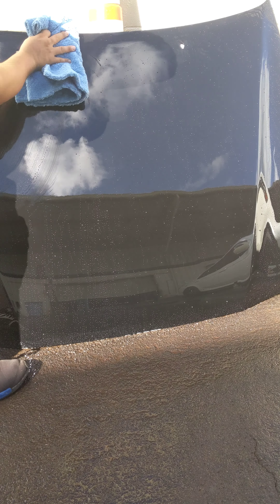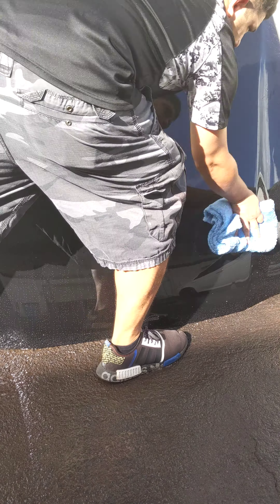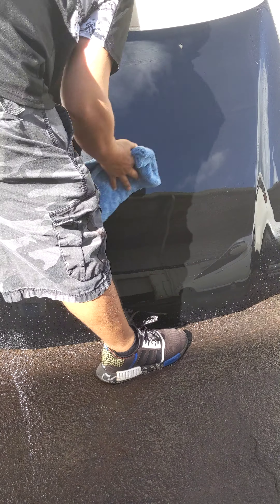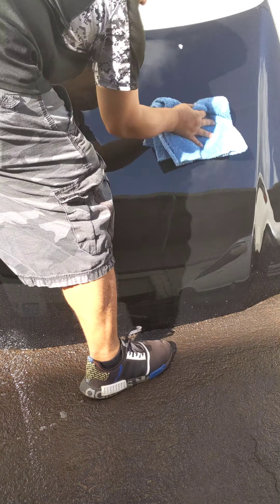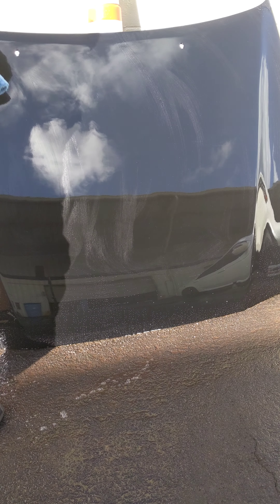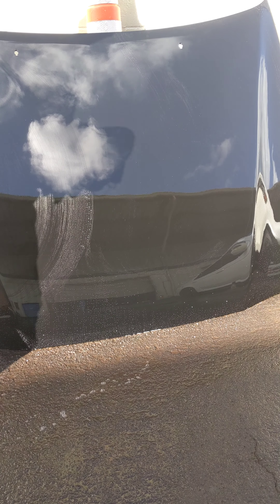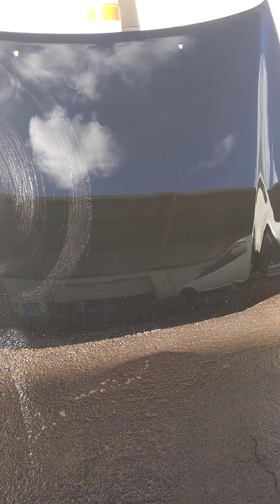Okay, here we go. The panel's still wet. I'm just going to dry this panel off real quick. Mostly dried. Let's go hit this rapid remover again.